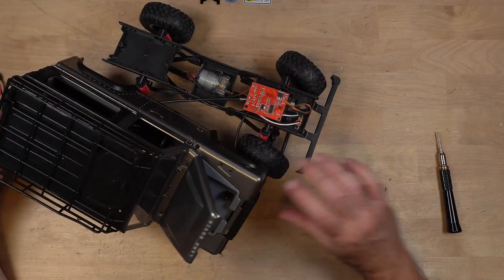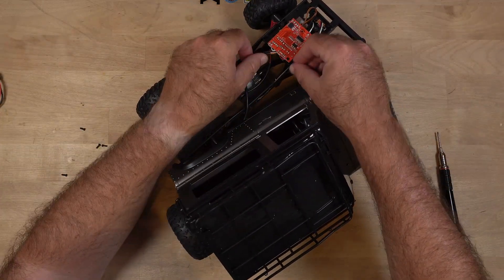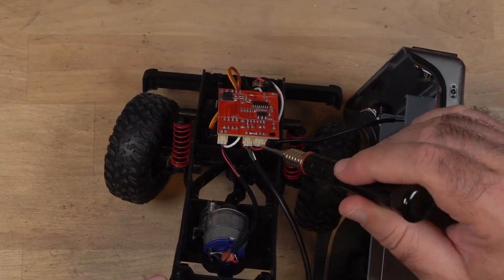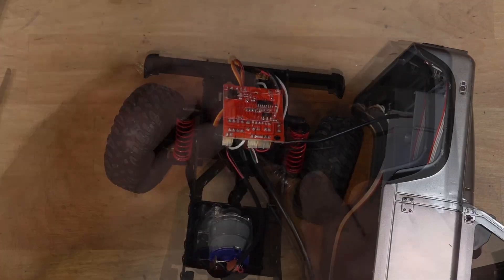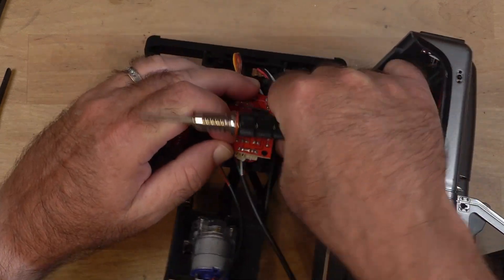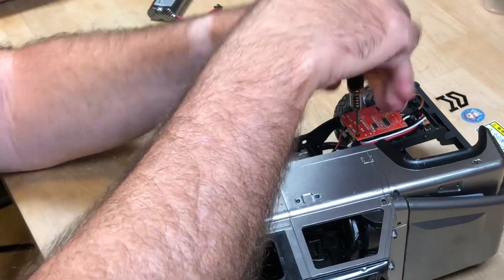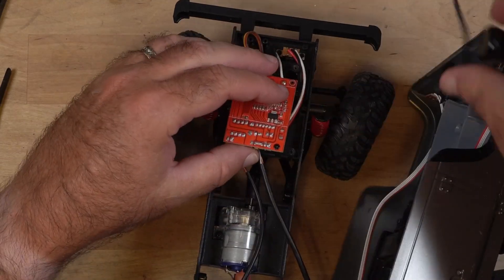That doesn't want to come out — oh, it is a connector, right there. This connector right here — we'll disconnect that. I have to undo the electronics anyway. There we go.